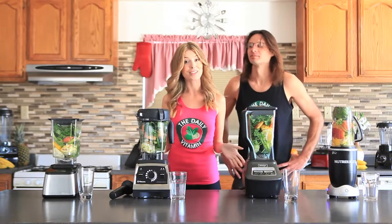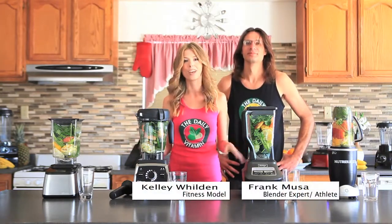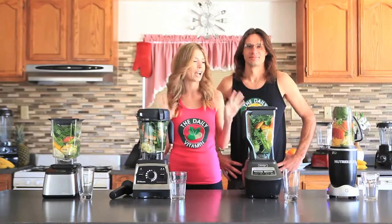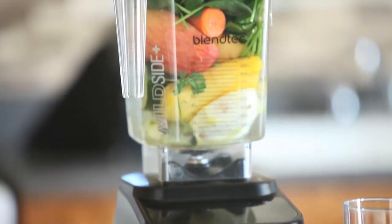Hi guys, welcome back to The Daily Vitamin. Today we are doing the Dr. Oz Green Juice Blend Off and we're going to see which one of these high-powered, high-speed blenders can blend the best blend of Dr. Oz juice.